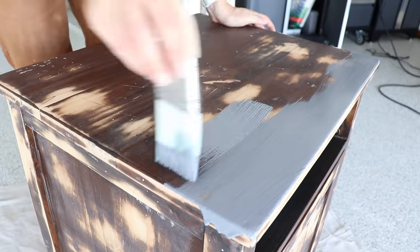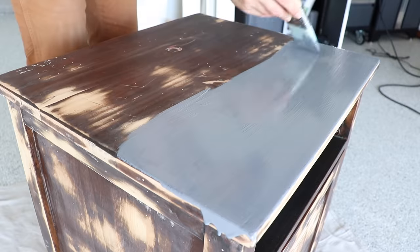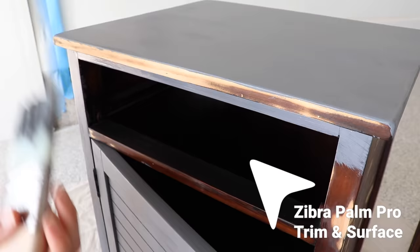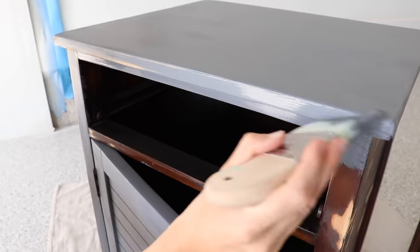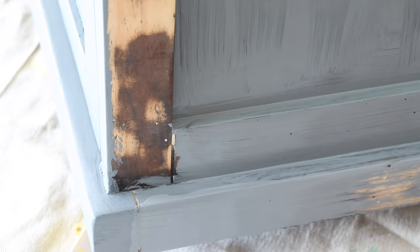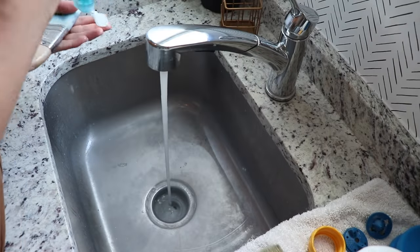Sometimes when you have exposed wood, tannins in the wood can come up through your paint, and this primer is going to block that from happening. I'm applying this with one of my favorite Zebra brushes — the Palm Pro Trim and Surface — which is really great for cutting in and painting large flat surfaces. This primer needs four hours to dry and they recommend doing two coats to achieve its best adhesion and stain-blocking properties, so you definitely want to wash your brush in between coats.